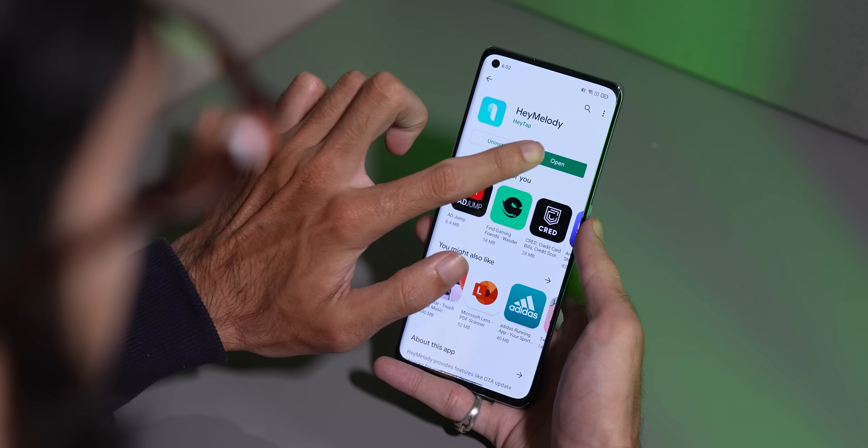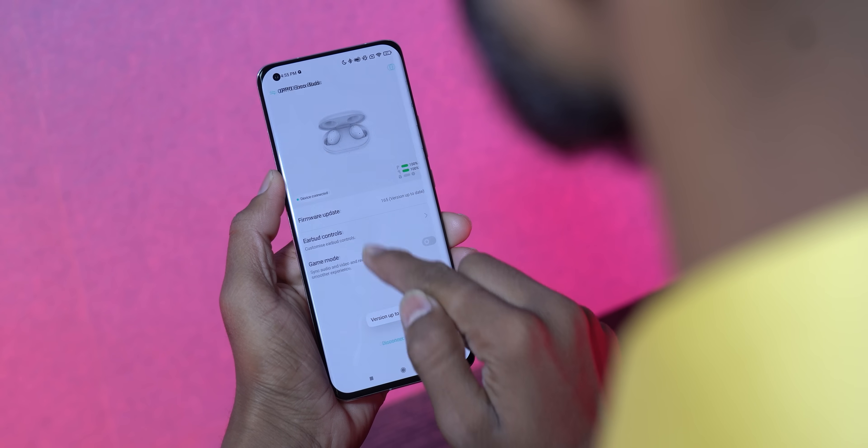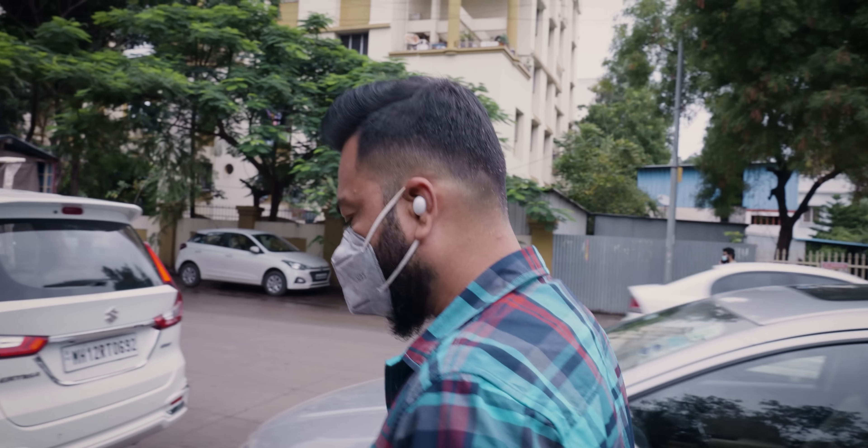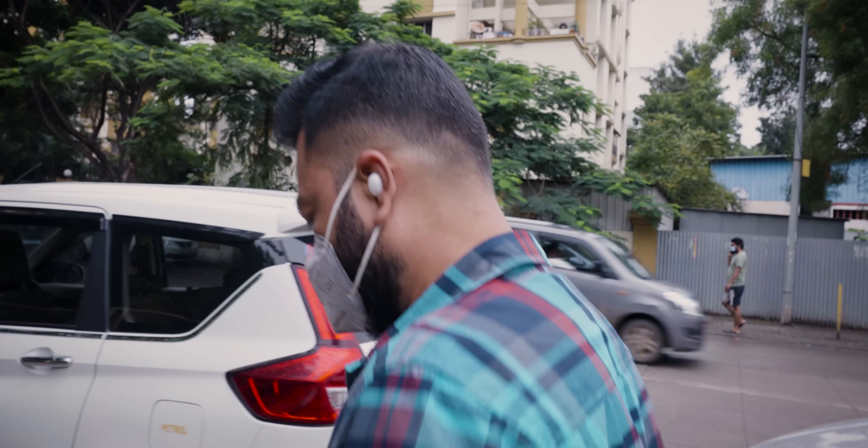Since we were using an Oppo phone, we didn't have to install an app. But if you don't have an Oppo phone, no problem — you can install Hey Melody app and get all the same functions. About the microphone — if you're using it outdoors where there is a lot of noise on calls, you can still talk properly because there is an intelligent noise-cancelling feature. When it detects a lot of noise on the microphone, it cancels some noise so you can speak and be heard properly.